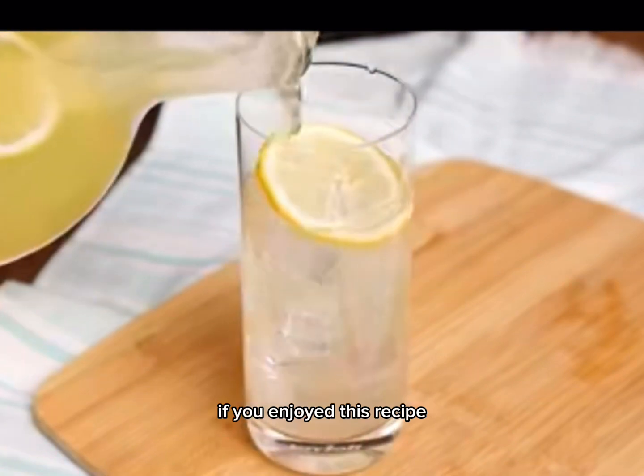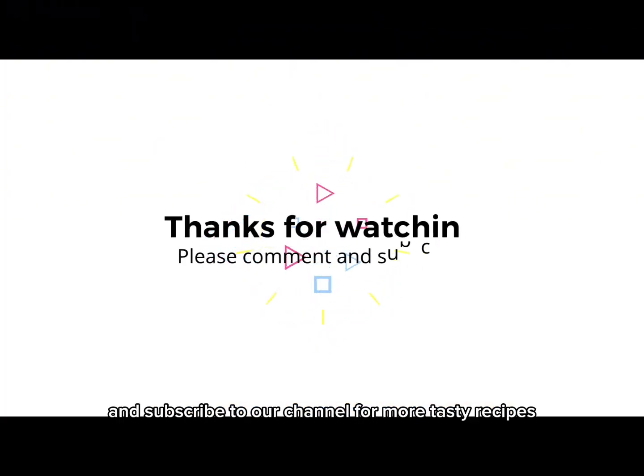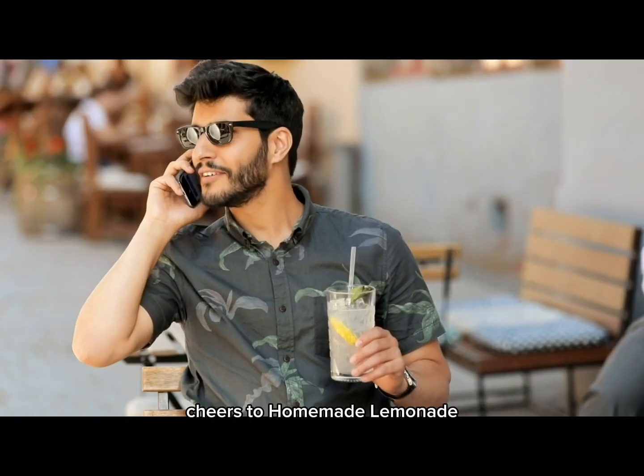If you enjoyed this recipe, don't forget to give this video a thumbs up and subscribe to our channel for more tasty recipes. Cheers to homemade lemonade!